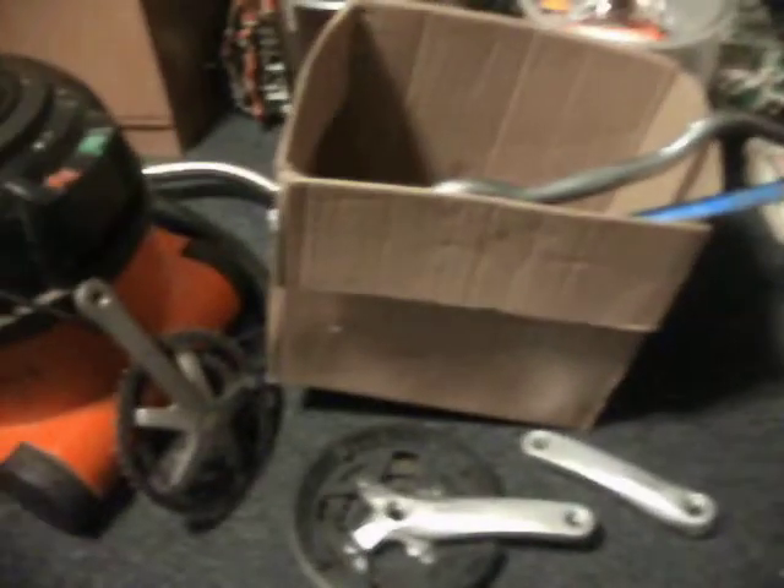Hi there. Bit of an update on my Claude Butler build. I was given these today — they're a used set of Shimano cranks. Not in too bad condition, a bit dirty, but the way I see it they'll get dirty on there anyway. Teeth are in good condition. That's the main thing.